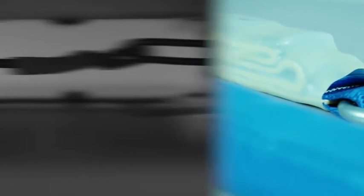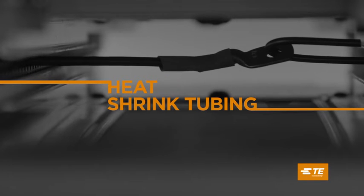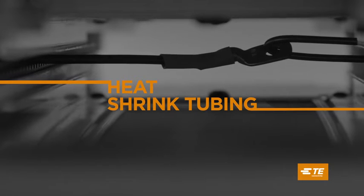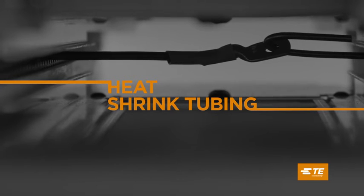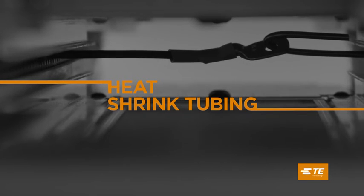Whatever your application, TE Connectivity's heat shrink tubing is a great alternative to taping, molding or potting for your insulation, protection, sealing and organization needs.